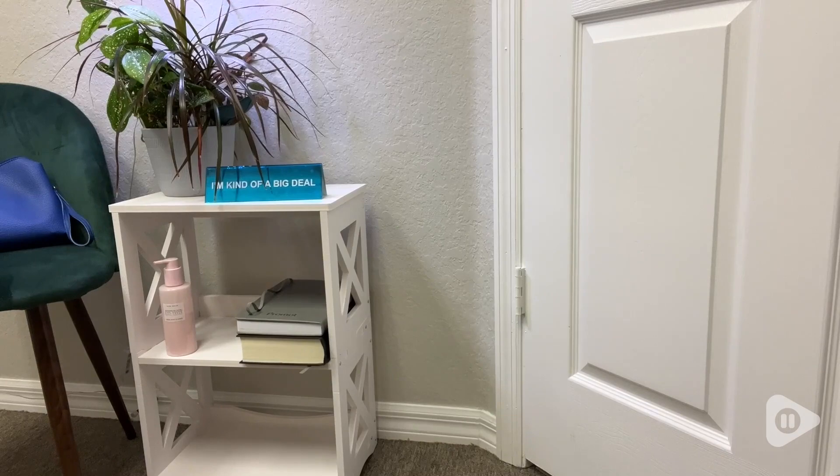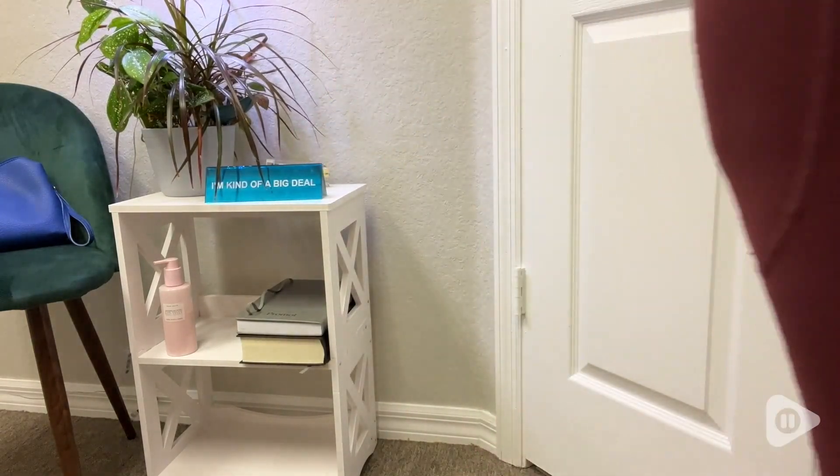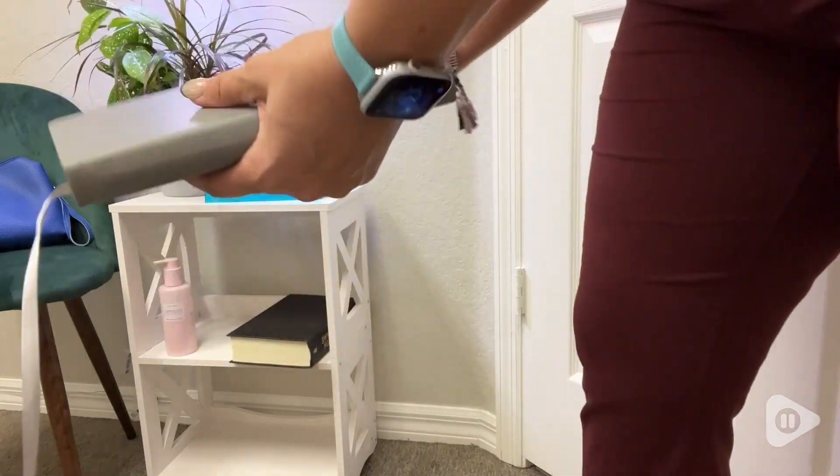It has three tiers on it, so I can place books or a plant at the top and it gives me enough space, but doesn't take up too much room behind this door.